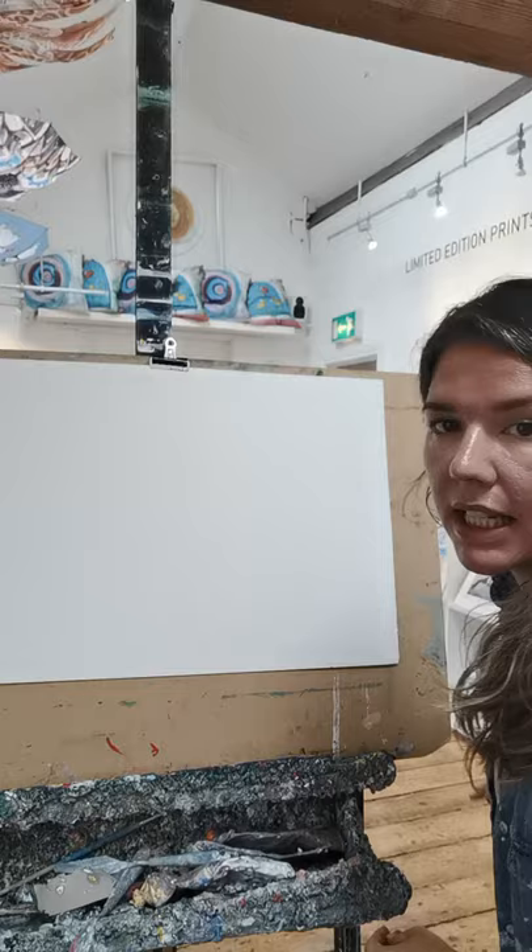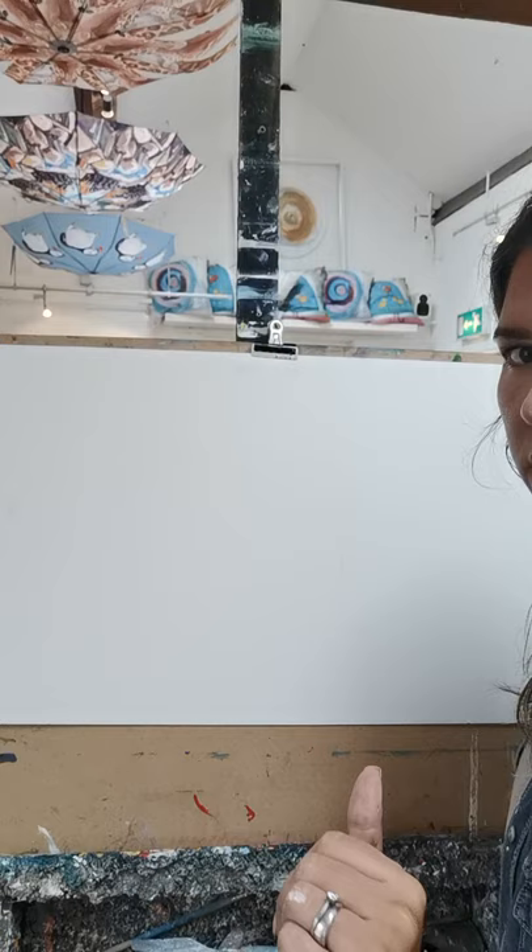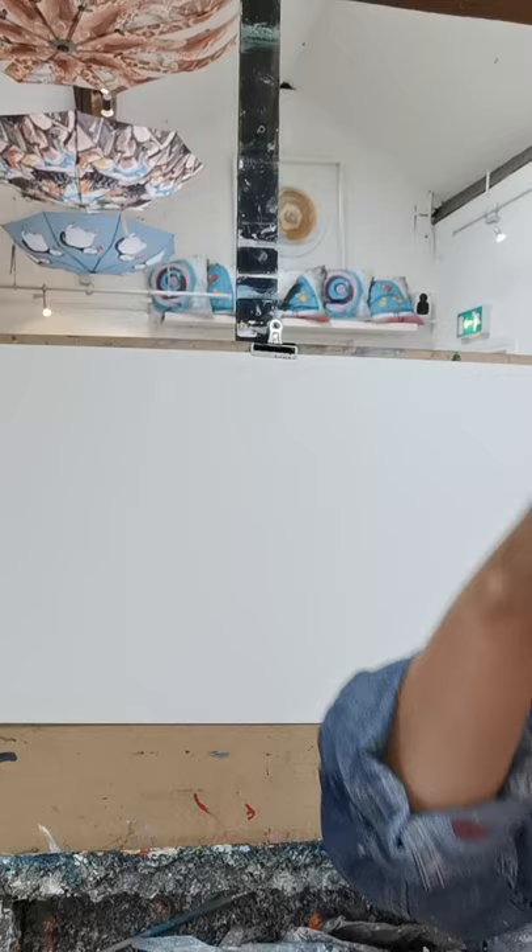Let me get into the right position so you can see what I'm doing. I'm just using a big large piece of card I found around the studio, and I'm using some charcoal because charcoal is great for demonstrating. Let's get started.